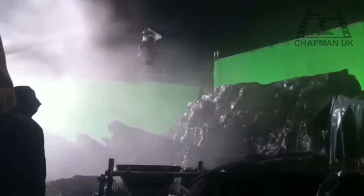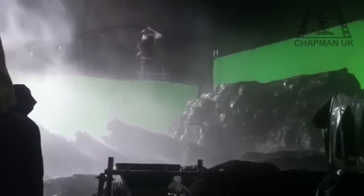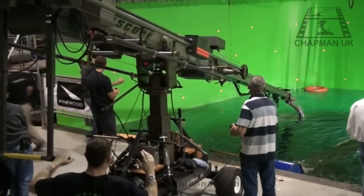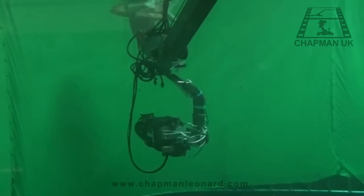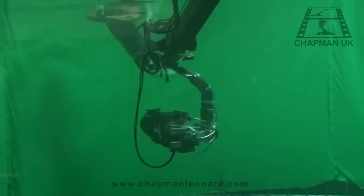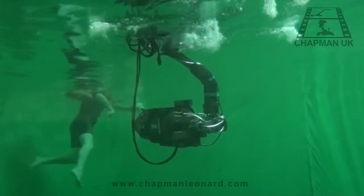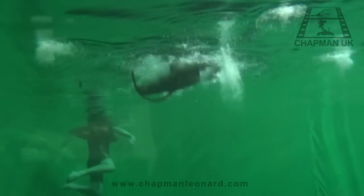The Hydroscope is the only telescopic camera crane available today that is completely waterproof and requires no rain cover or wet weather treatment. The watertight design allows for underwater filming, and the Hydroscope will accept any underwater camera on Chapman's amphibian 3-axis remote head.